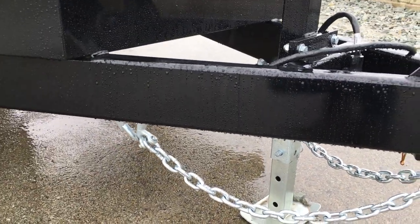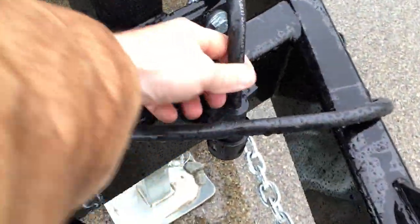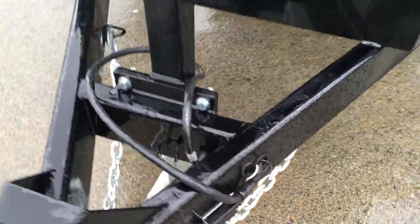They've got safety chains and a sealed 7-pin plug. Notice there is a plug holder, and this is a 7-blade plug — pretty standard equipment on most pickup trucks today. The wiring is grommeted and also ran in-frame.